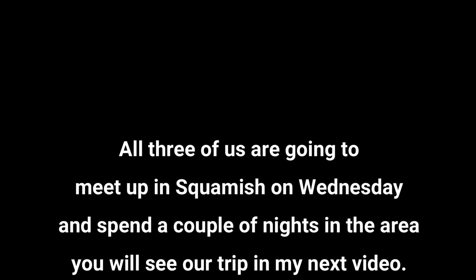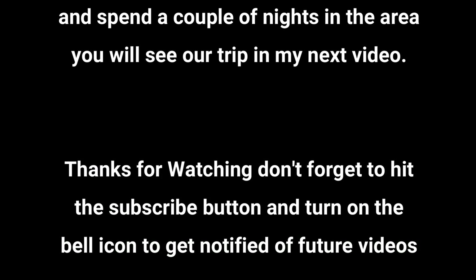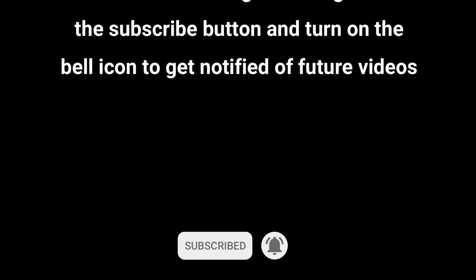All three of us are going to meet up in Squamish next Wednesday and spend a couple of nights in the area — you'll see our trip in my next video. Thanks for watching, don't forget to hit the subscribe button and turn on your bell icon to get notified for future videos.